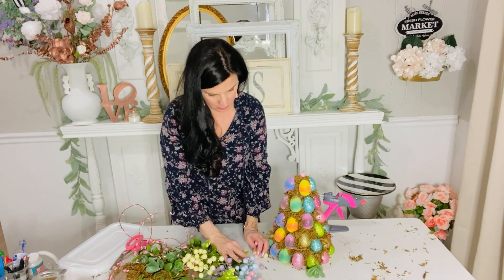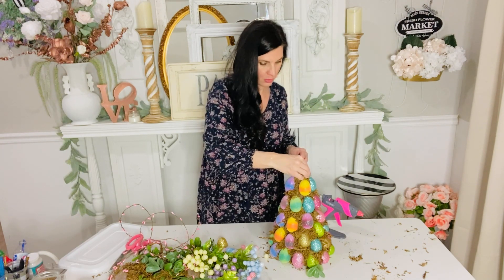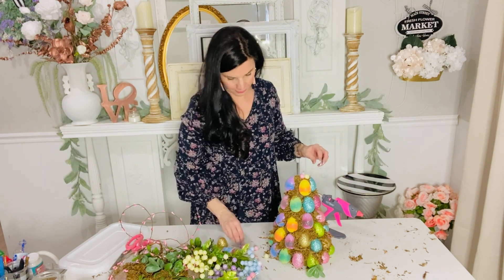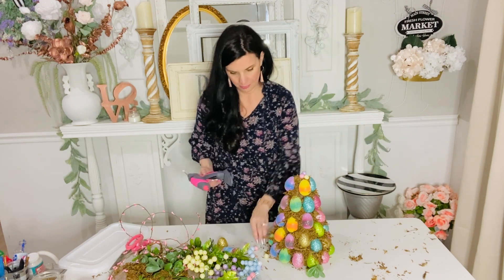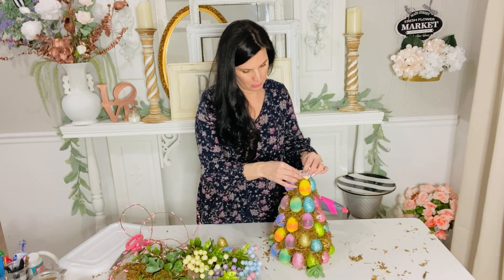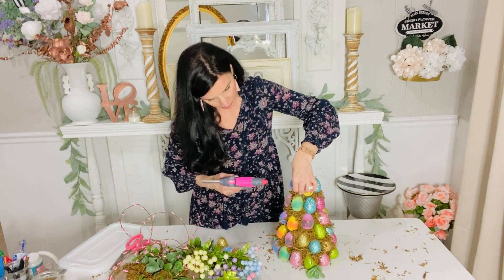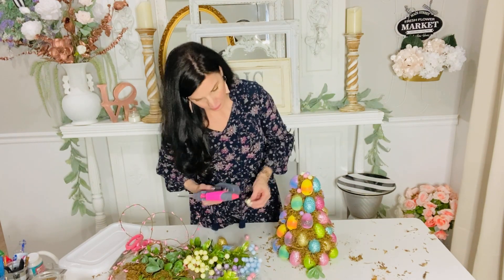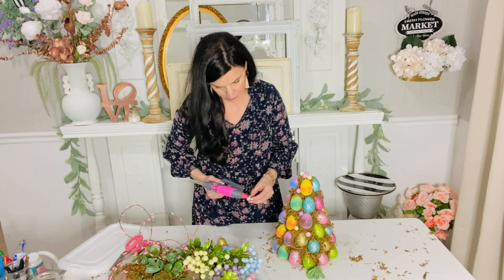Once I had it entirely filled up with moss, I dug into my craft stash. Dollar Tree is carrying these little cute foam Easter-colored berries, and I just popped some of the berries off the end of the little sticks and gently glued them in and around the eggs. Of course this is optional. I also thought it would be super cute to pop in some little flowers. On the original topiary I saw online for $111, it had different greenery in there, so I went back in with some greenery from my craft stash and just popped that in.